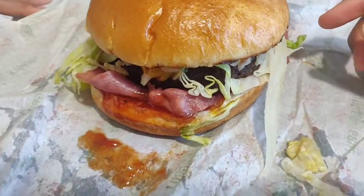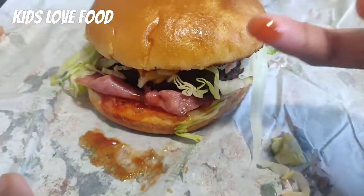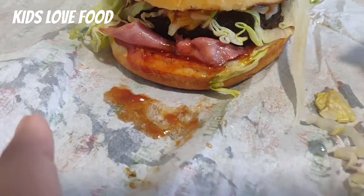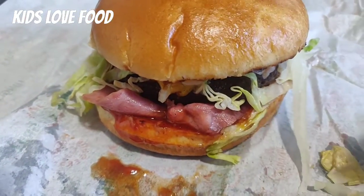And it has no pork in it, and it has barbecue sauce. Yeah, it's barbecue sauce. So this is turkey bacon, not pork bacon.